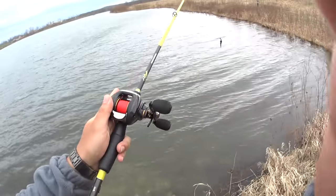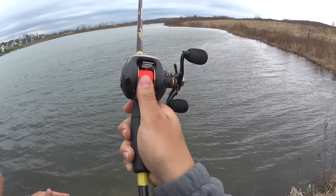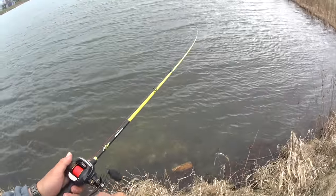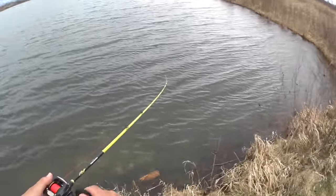You press it, cast out, and then stop it with your finger before your bait hits the water — that prevents a rat's nest. If you don't stop it with your finger, your reel is going to keep spinning and turn into a big old rat's nest.